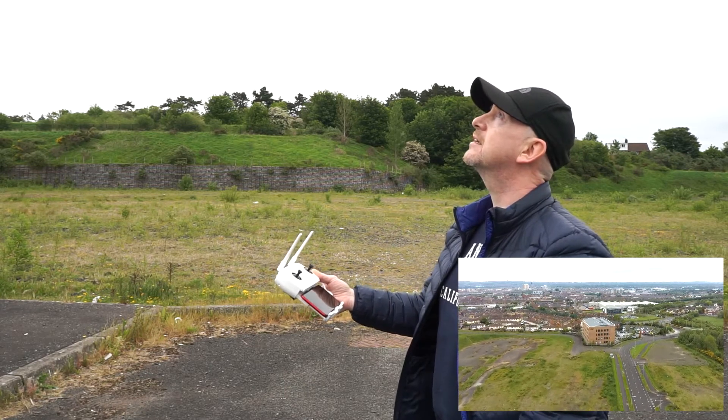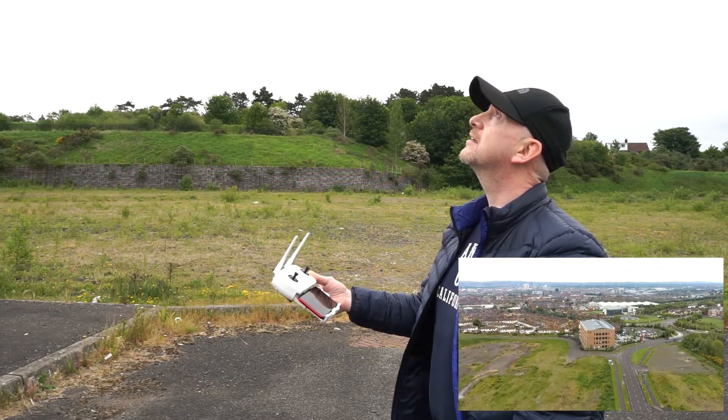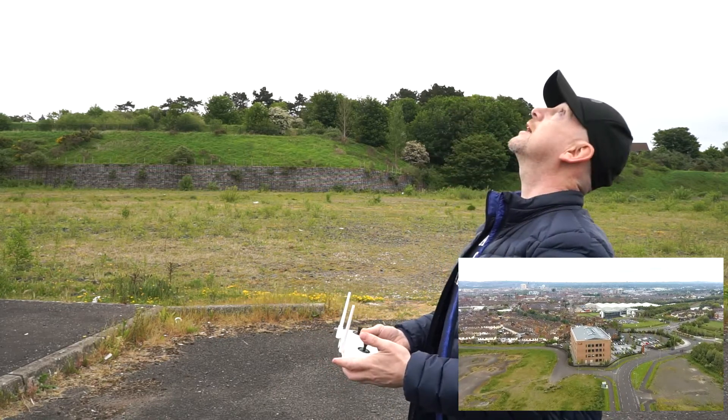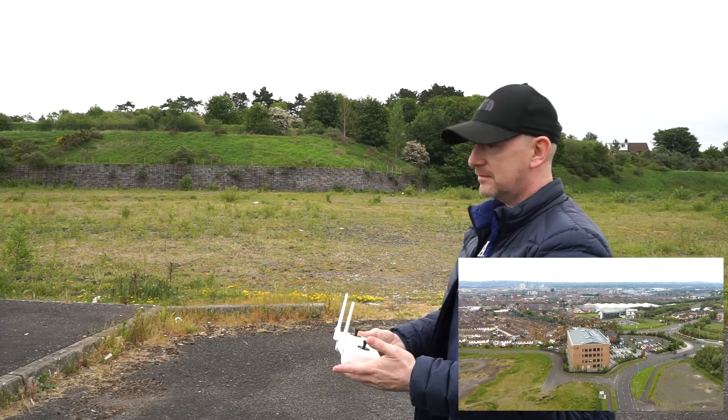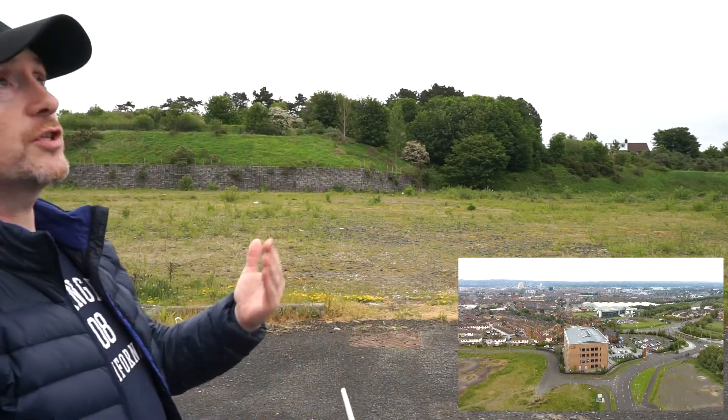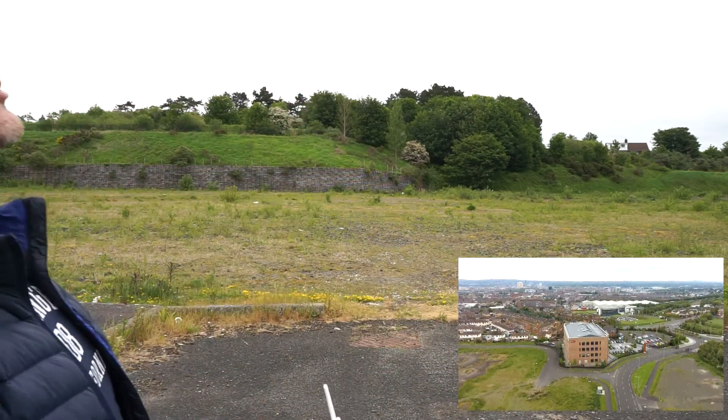Going in a straight line. Going really well. Directly overhead. Watch it back down again and hopefully it does the same landing — exactly where it should.